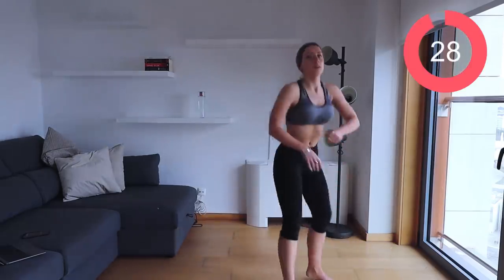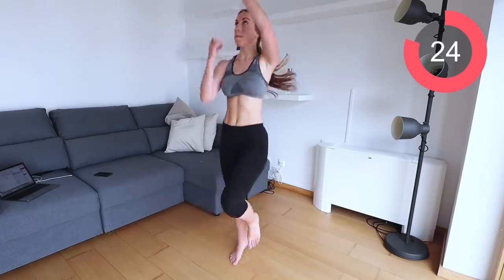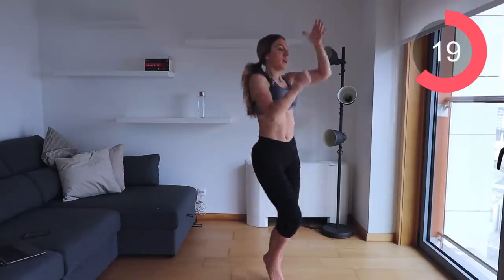The final exercise in this round is the rope pull down. Let's bring the cardio back — pull the rope down, bring the knees up. Remember to keep the core engaged.